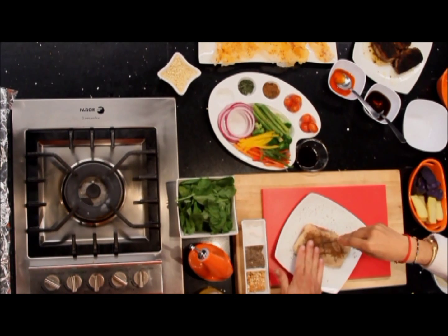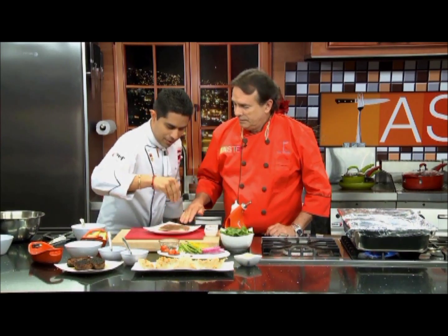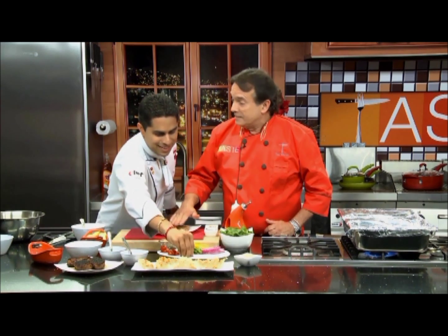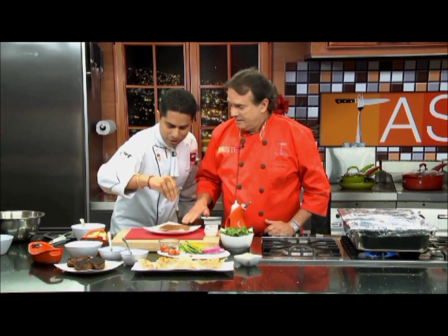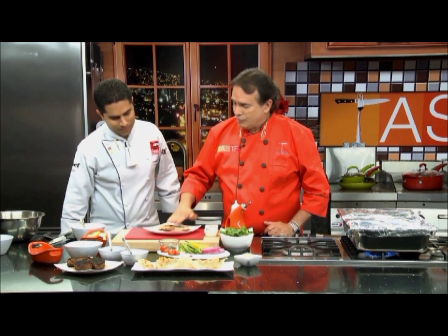I made a spice rub earlier on. I have brown sugar, cinnamon, anise seed — that smells good — fennel, and then some fresh thyme on top. You want to pat it on nicely.